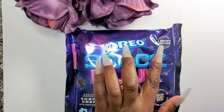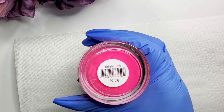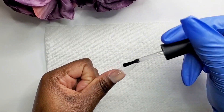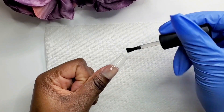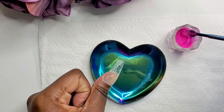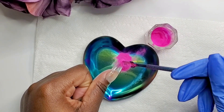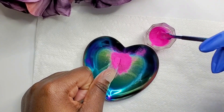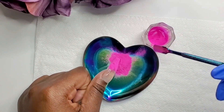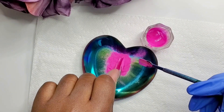Hey y'all, welcome back to my channel! Today's video is something different. I picked up these Space Dunk Oreos from Walmart and I wanted to create something different. I'm using the Artisan Advanced acrylic N29, the AMG dipping in one, and the Meal Secret blueberry. I wanted to do something totally out of my comfort zone, and I think I did a great job.